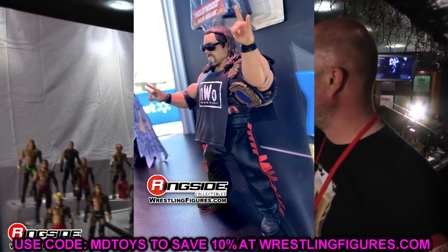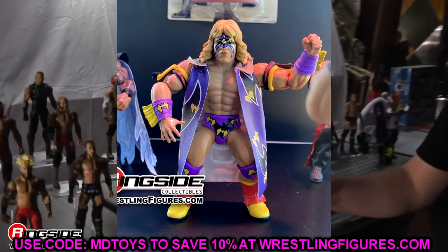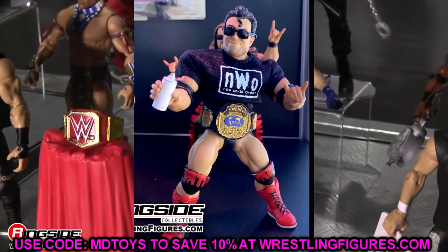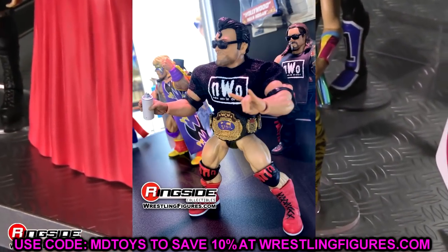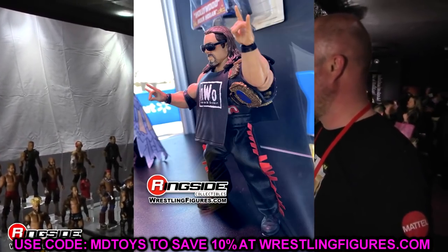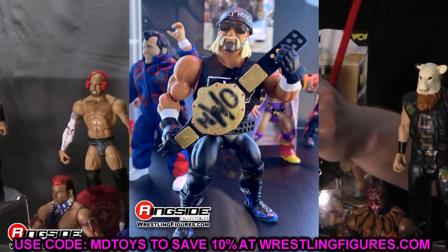That pretty much wraps up our news video for today. We didn't get a ton of stuff but that Jimmy Uso and Edge alone are newsworthy by themselves. Let me know your thoughts on all these reveals in the comments. Subscribe to the channel and follow me on Instagram, Twitter, and TikTok at MyDMToys for stuff you might not see here on the channel. Thank you for watching — see you next time.